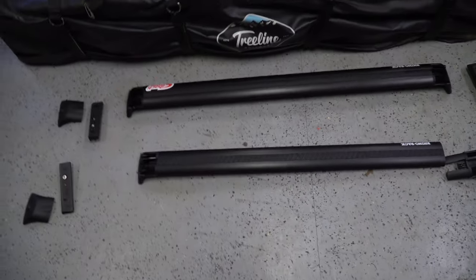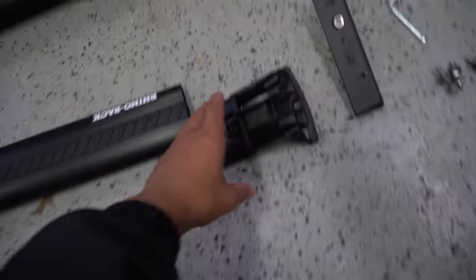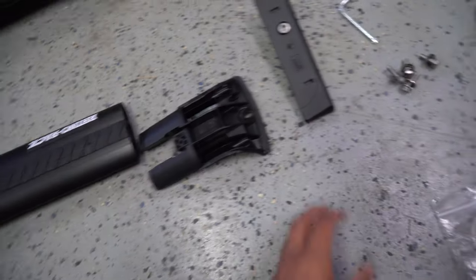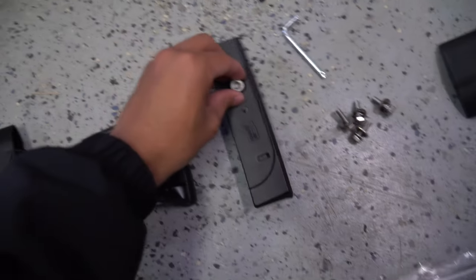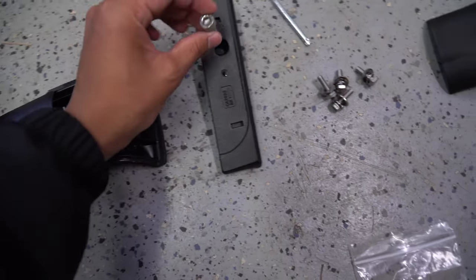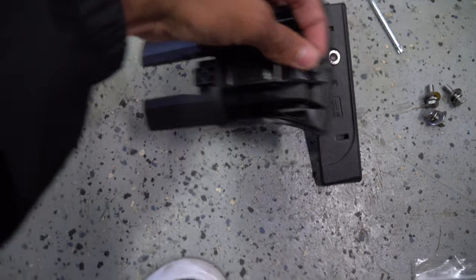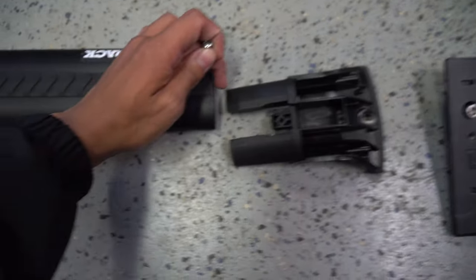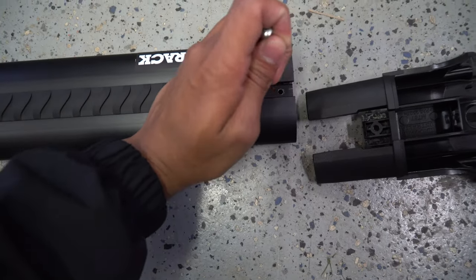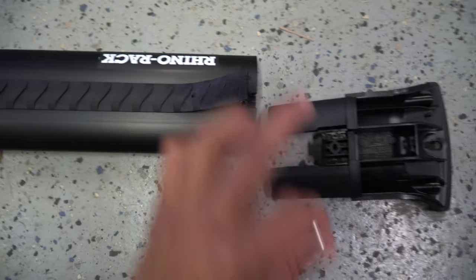It comes with two crossbars — the longer one is for the front and the shorter one is for the back. It comes with four of these legs and then the bases. It also comes with the hardware: the allen key bolts connect the base to the car, the hex bolts connect the legs to the base, and then lastly these little fill-up plugs go under this strip into that hole and connect the actual crossbar to the legs.